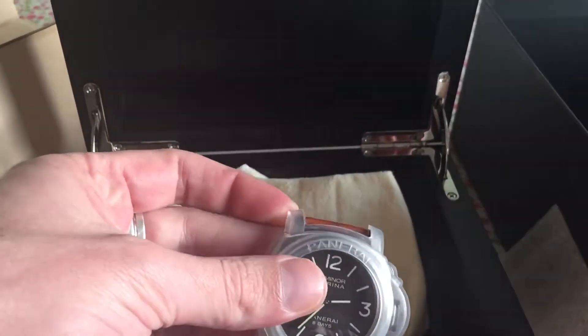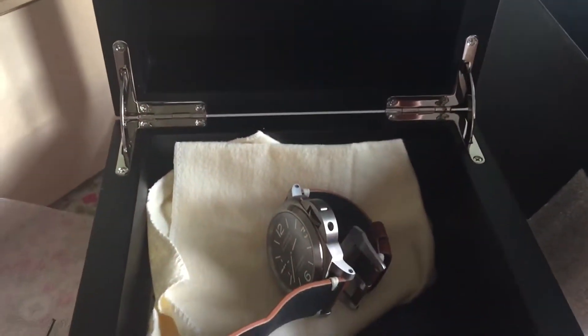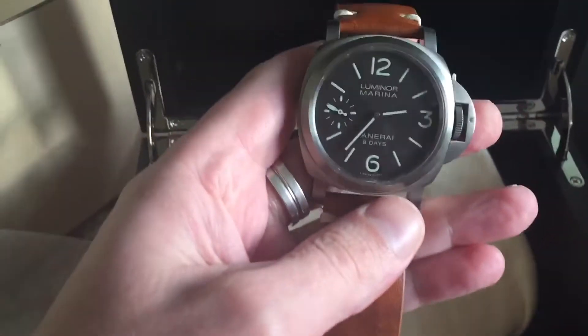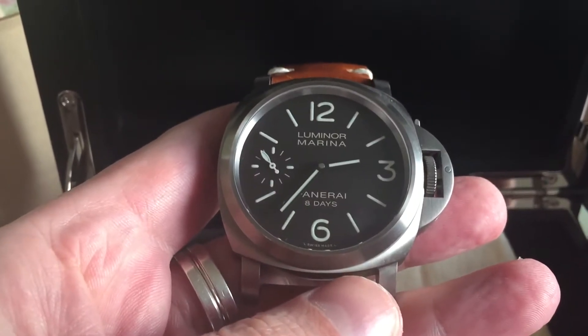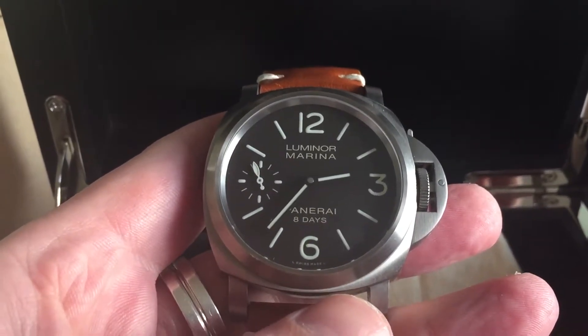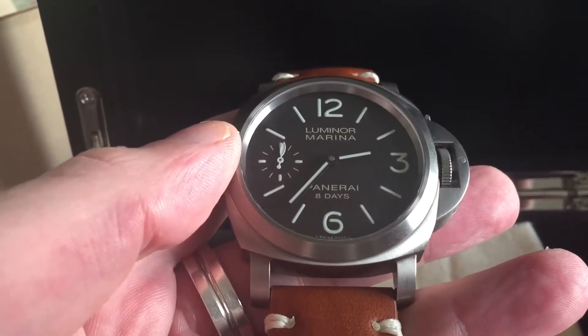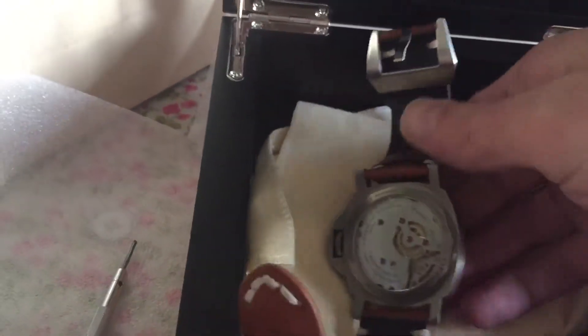Let's just remove the protector so you can see the watch itself. As you can see on this watch, it doesn't have a sandwich dial — it has what they call the sausage-style print on the dial, and they've done this for all of the R series.